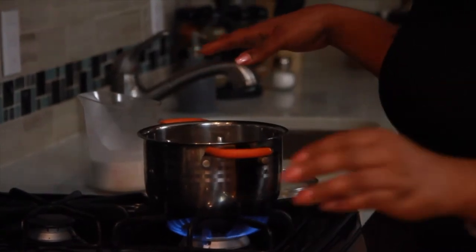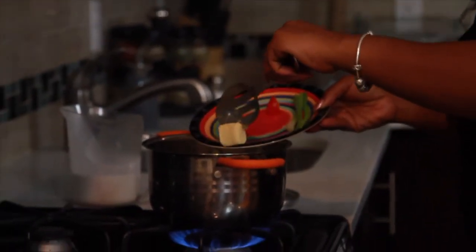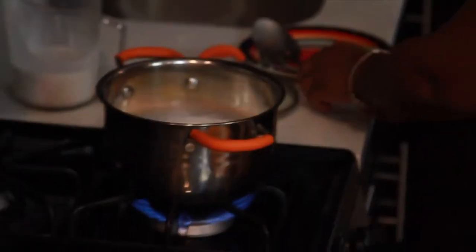After you add the coconut milk, add in the stick of butter. Then you can add in your rice.